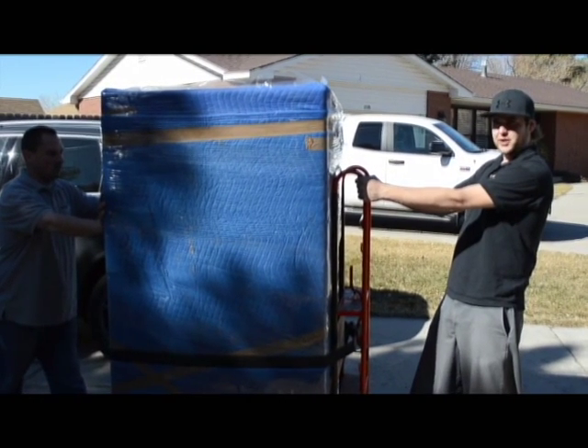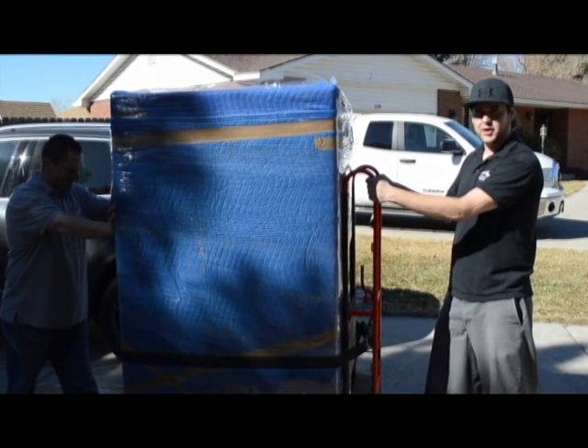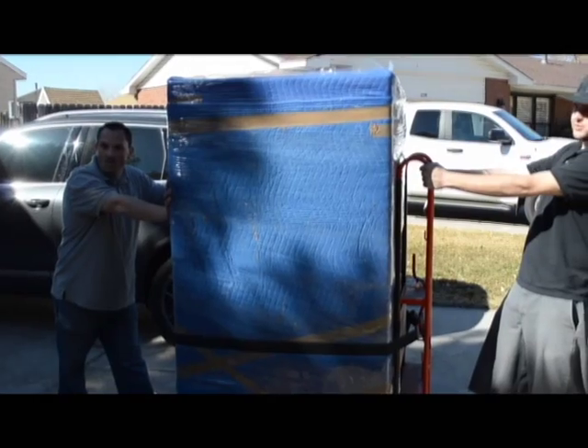Always make sure to have the appliance below you and the appliance dolly below you, and walk up backwards. And on the count of three — one, two, three.